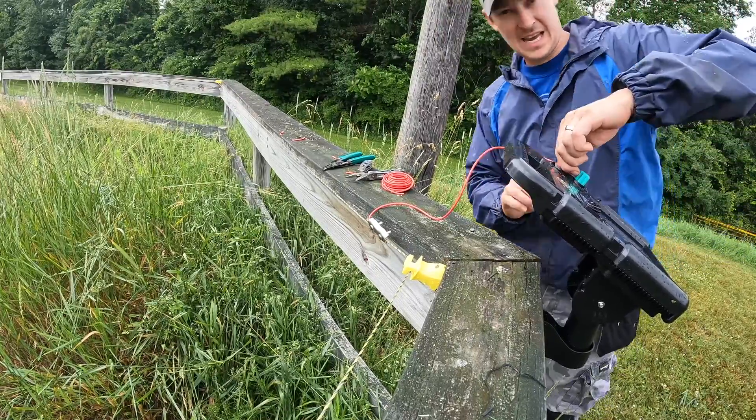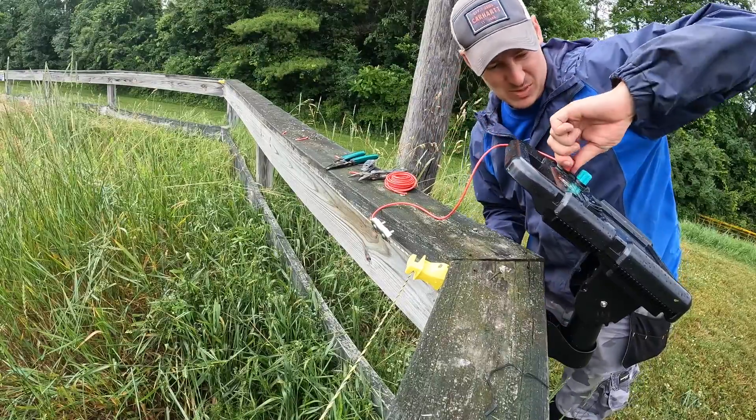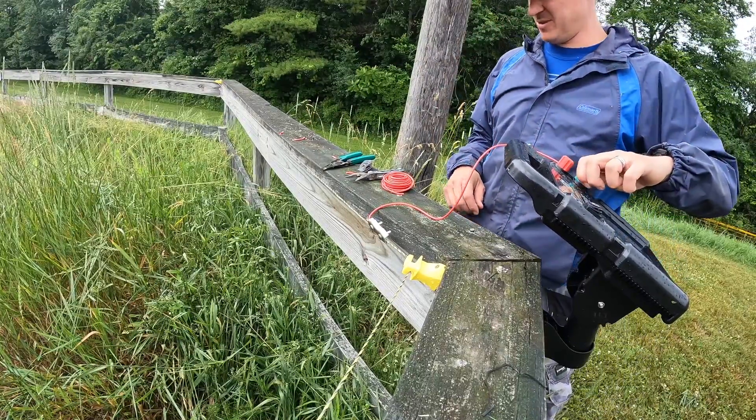I could do the sensible thing and actually look at the instructions, but I didn't do it in the first place, so I'll start now.